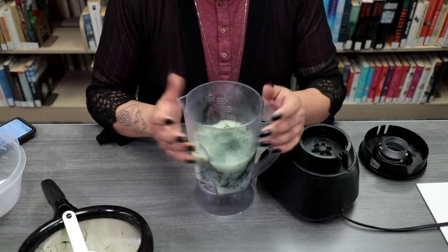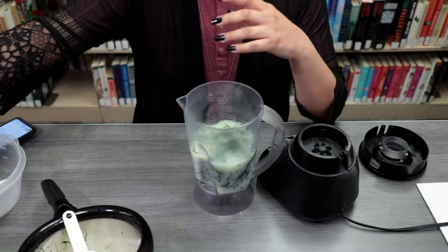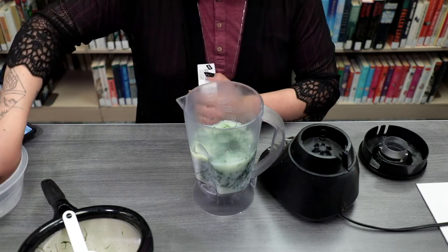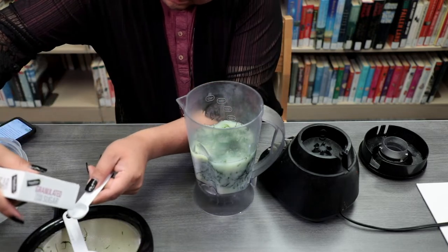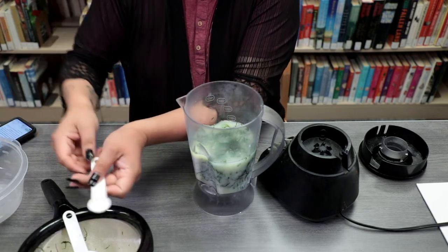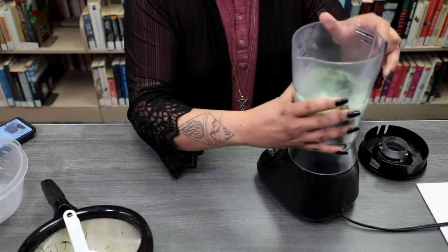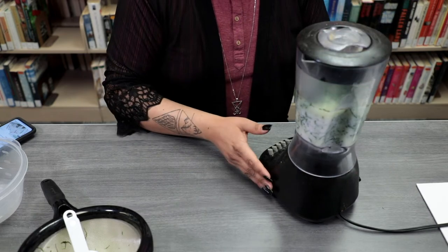Now that it kind of looks like a swamp, we'll also be adding some white granulated sugar. We are not adding too much sugar — about half a teaspoon. Once you have all your ingredients together, you can go ahead and blend it, and then we'll come back shortly.